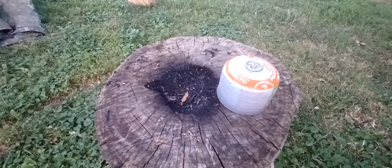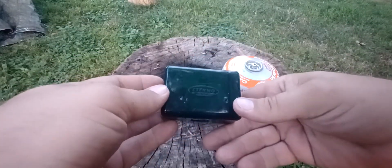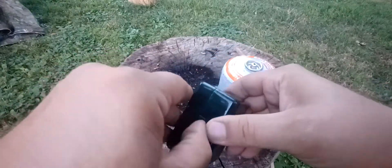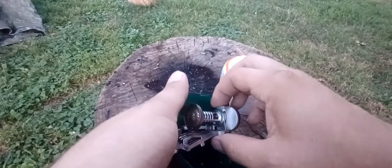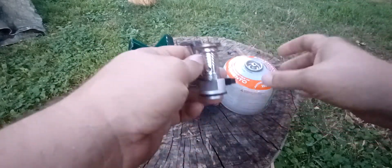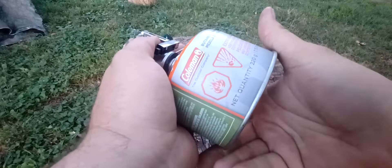Evening everybody. I did some testing — this is a Sterno Dynamo gas stove. I've used it multiple times. It's designed after the MSR stove.